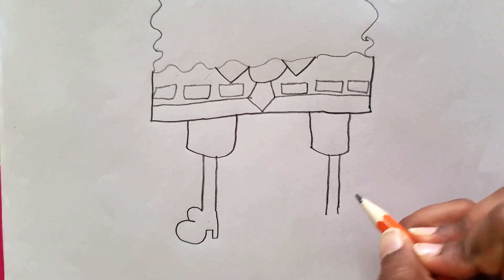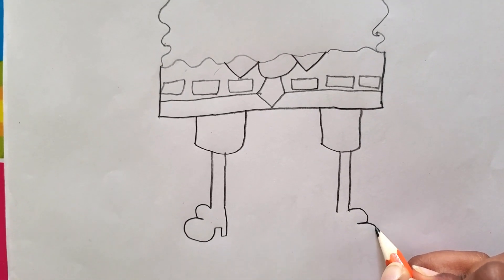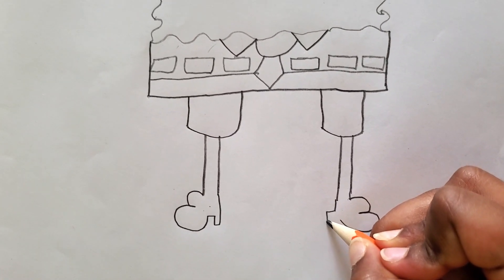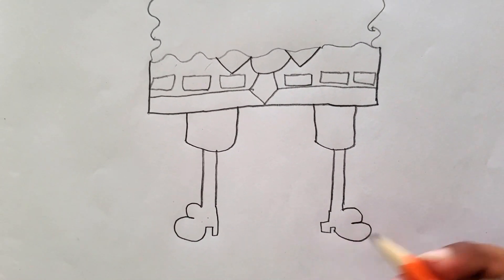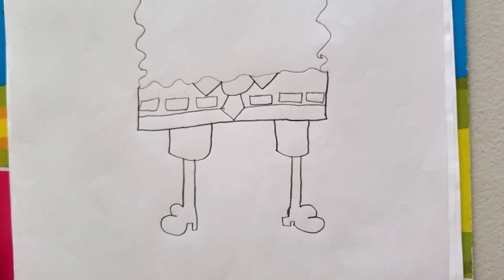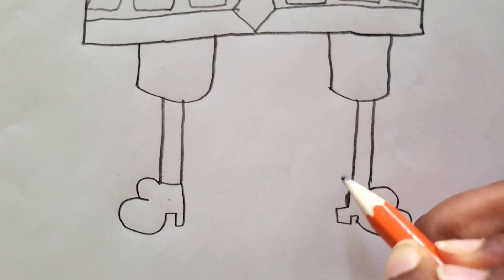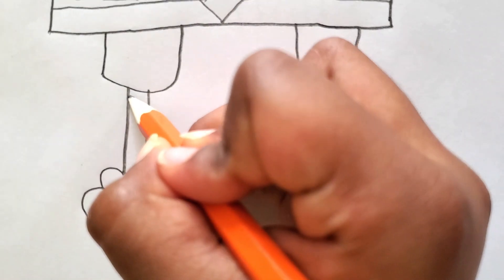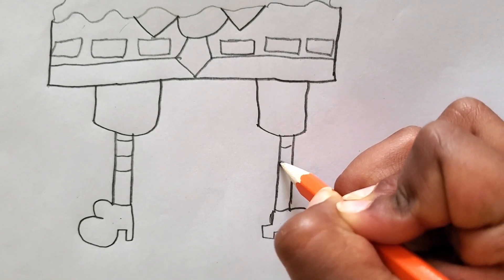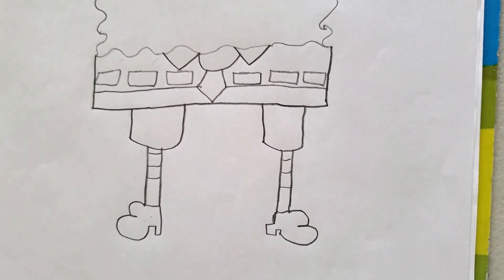And then now the other boot — a small bubble and a big bubble — and then you can come back here, like that. See that heel there? Now we're going to draw his socks. Don't forget to match these: one, two, three — one, two, three.